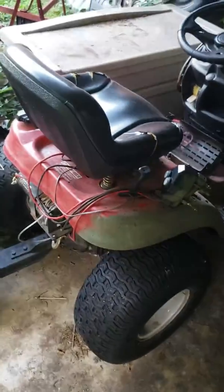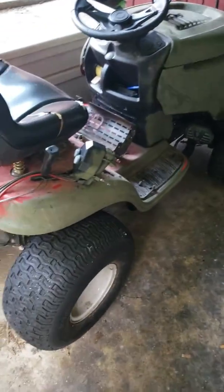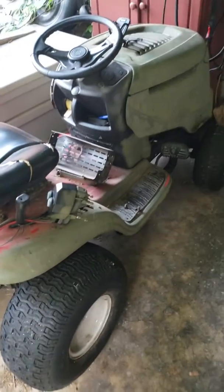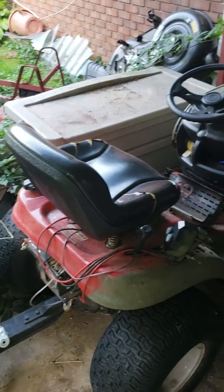It goes pretty damn fast. The top speed on this thing is about 20mph, and boy did I put this thing through hell.